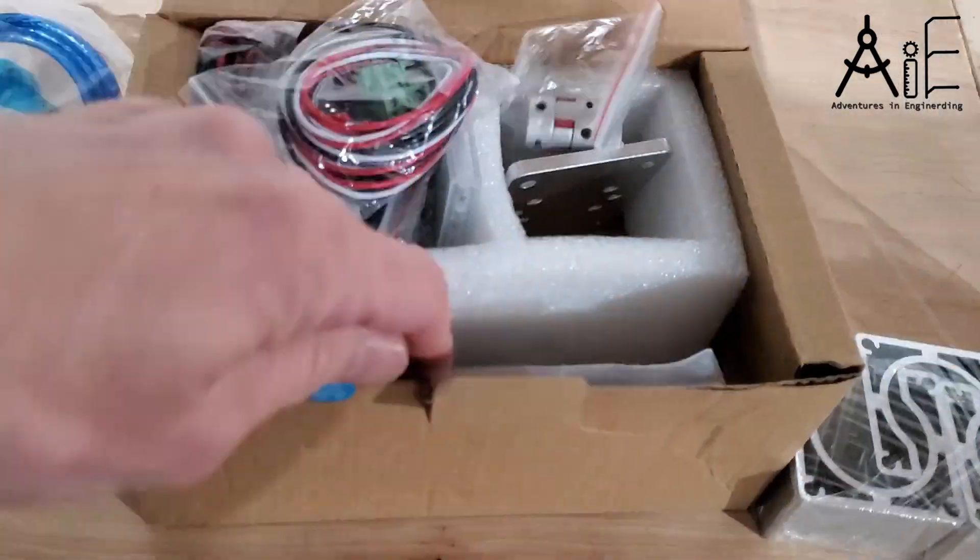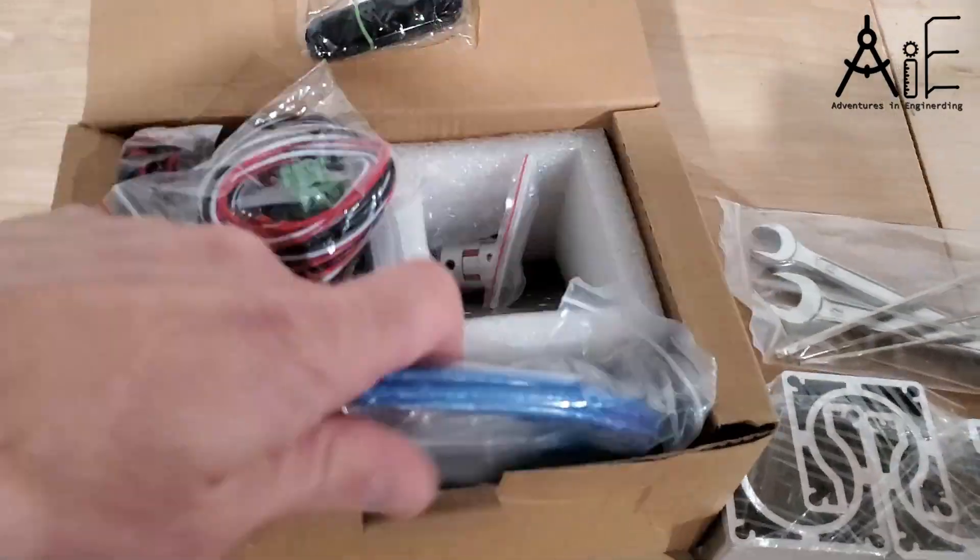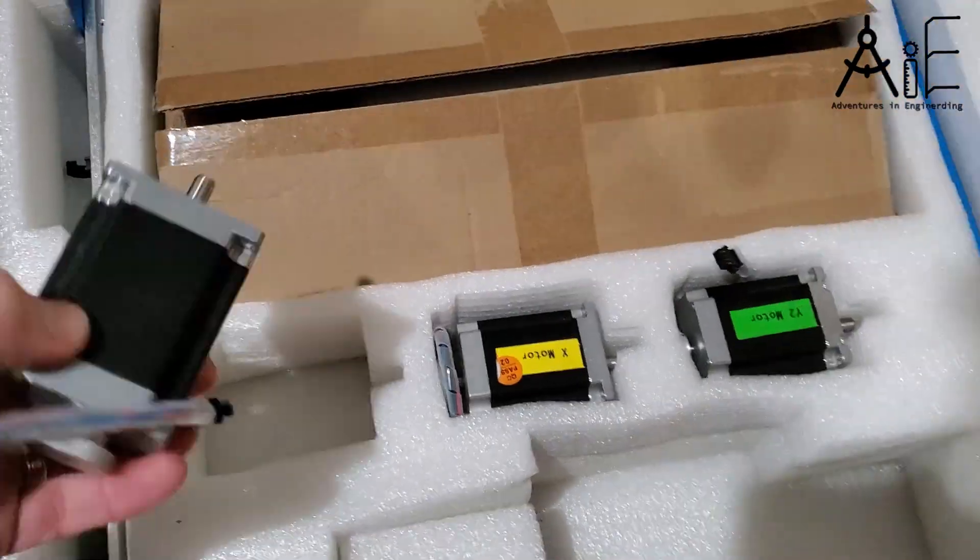This is part one of this CNC video series. I'm going to show you the process of building the CNC machine.